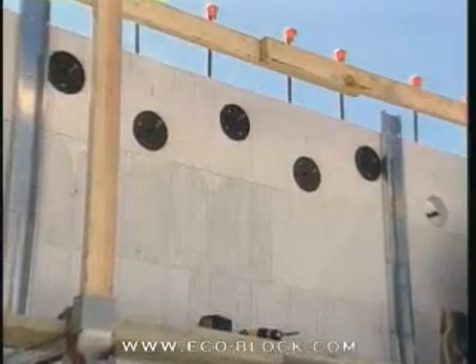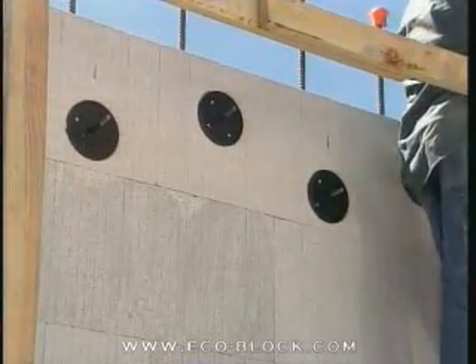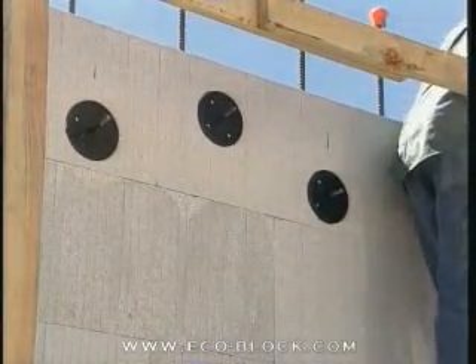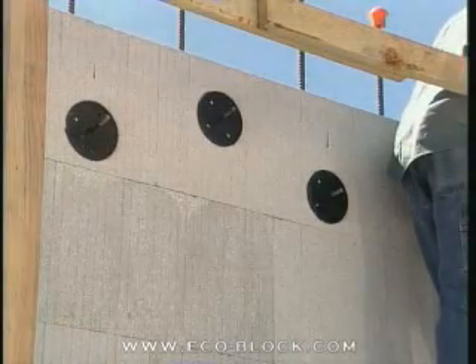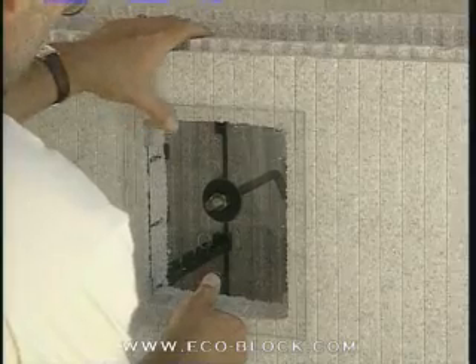There is an increasing variety of specialized supplies that builders are finding efficient and cost effective. In this course, you will see two different systems for mounting floor ledger bolts. You should check with your distributor from time to time to keep up with new developments and methods.